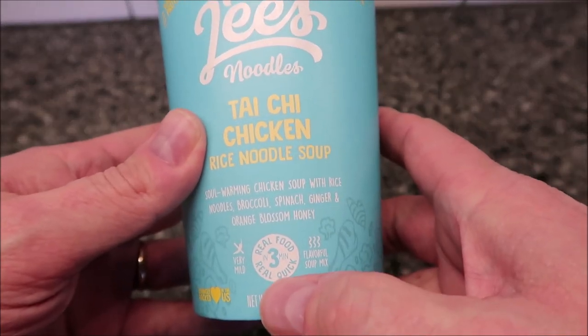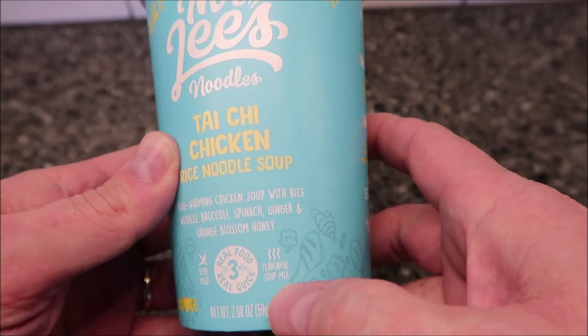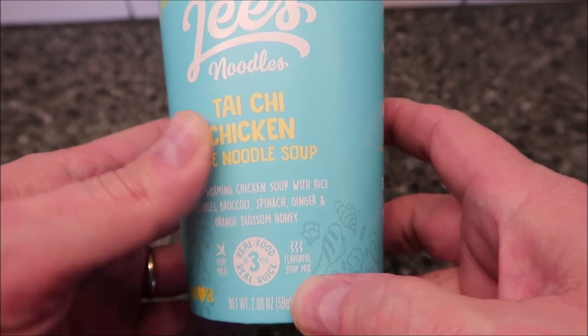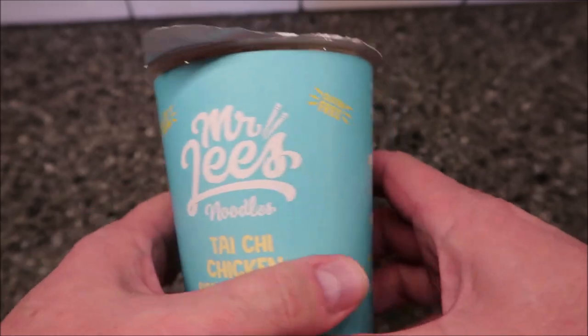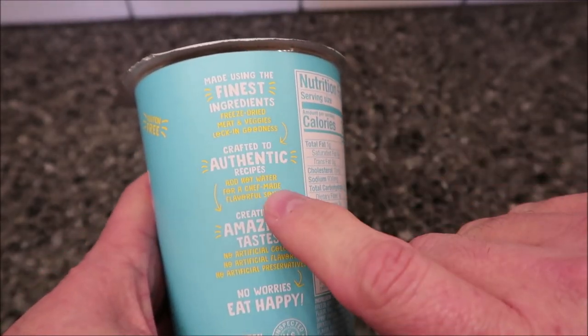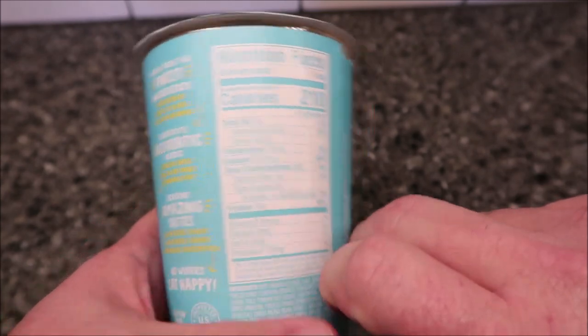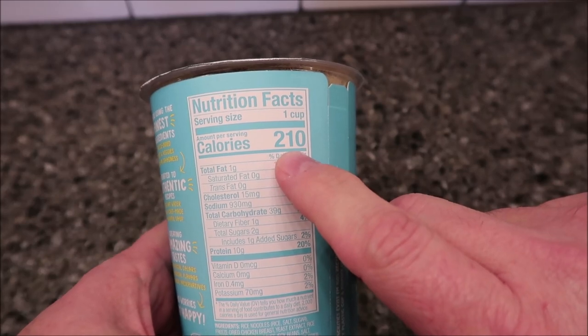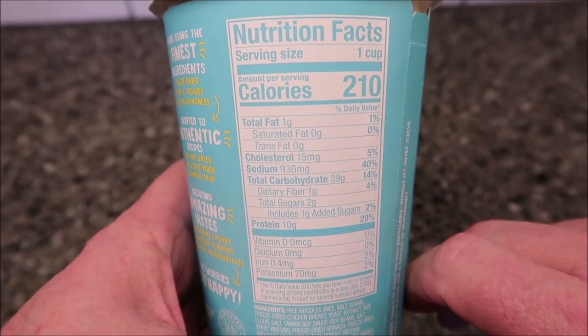Sounds pretty cool. Real food ready in three minutes, very mild flavor, flavorful soup mix. We bought this at Whole Foods, it was $4.69. 10 grams of protein, gluten-free. It says it's made using the finest ingredients, authentic recipes, and amazing taste — no worries, eat happy. The whole cup is 210 calories, and there's the other info if you can read it — it's kind of blue on white, kind of hard to see.